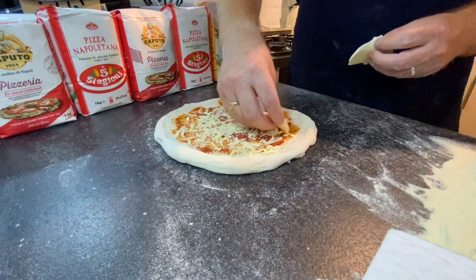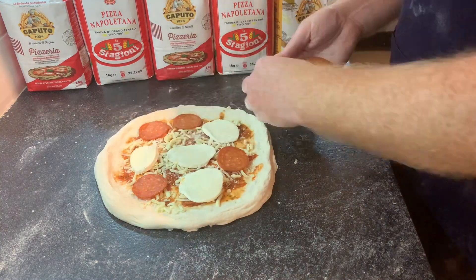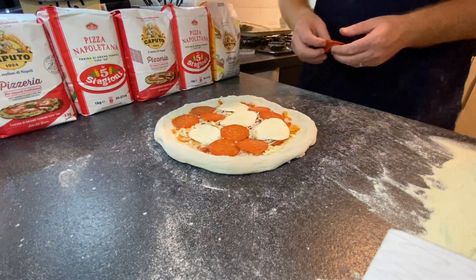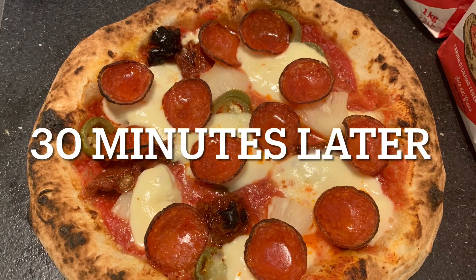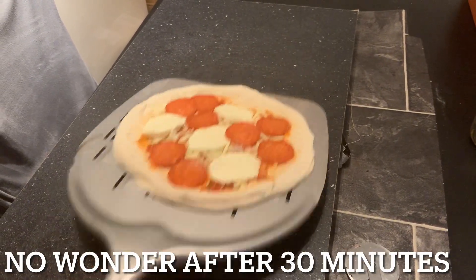Add some regular grated mozzarella, then the fresh mozzarella, and some pepperoni — putting those slices on for a great-looking pizza. Unfortunately it's going to take a turn for the worse: it took me 30 minutes to get a new gas bottle, and this is how you get it unstuck.